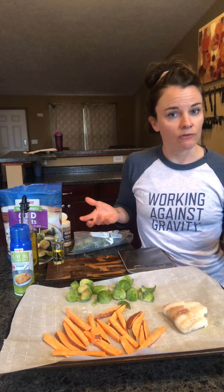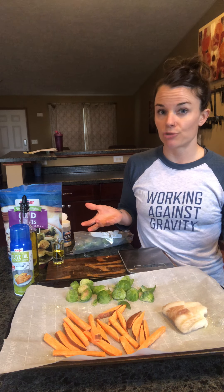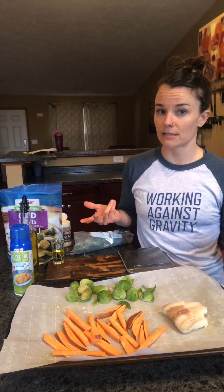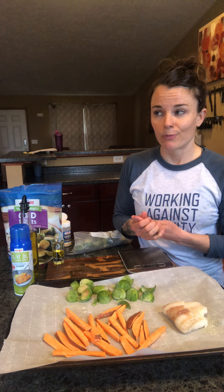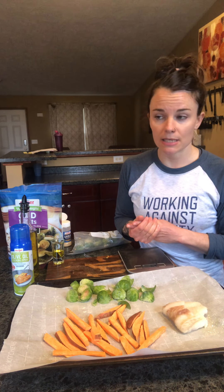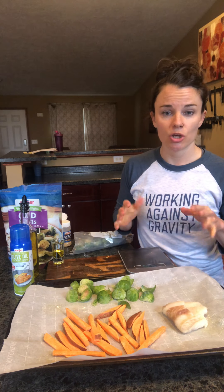I had a sweet potato leftover, so I just made my meal in probably less than five minutes. As the oven is warming up at 425°F, I'm getting my sheet ready. Cook for about 15 to 20 minutes in the oven at 425°F and you're good to go.